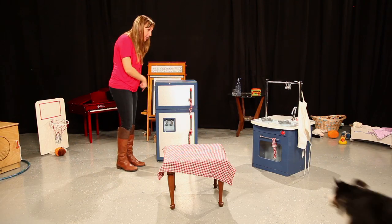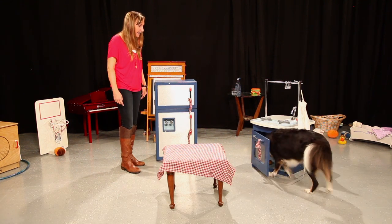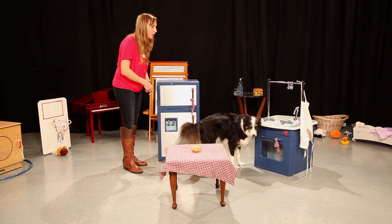Good boy. You ready? Good. One quick, great dinner. Dinner. Good. Yes. Gonna take it. Good. Now place it. Good. Close it.